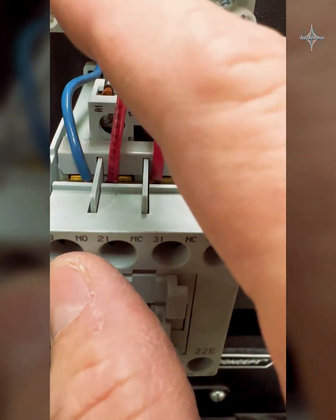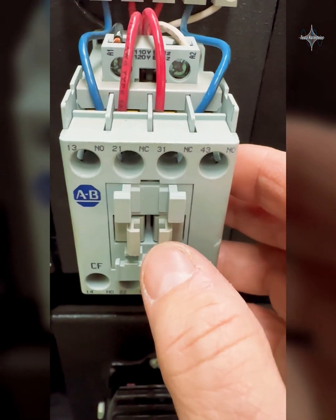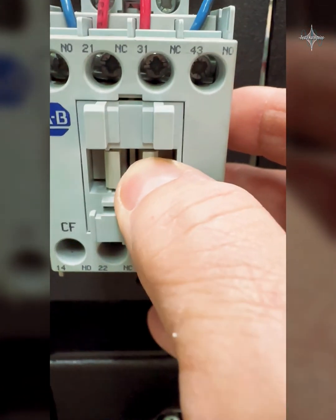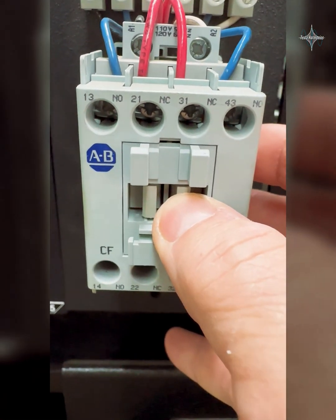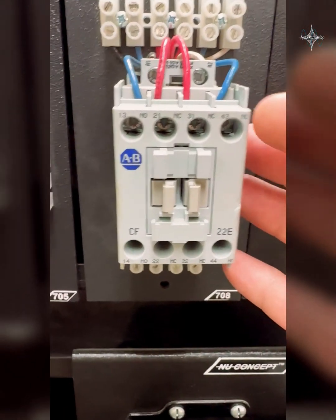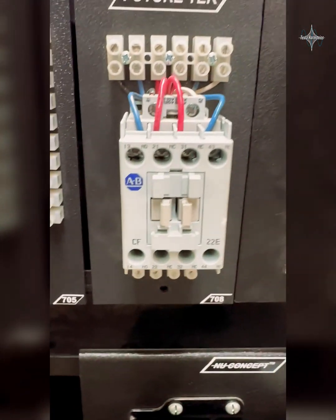When we send a hot and a neutral to this control relay, it pulls in, and when it pulls in it changes the state of all those contacts on it. When we kill power going to that coil, it kicks back out and all these contacts go back to their normal state.